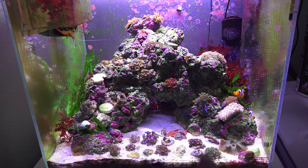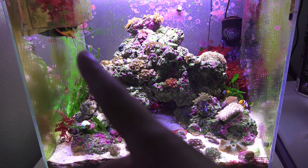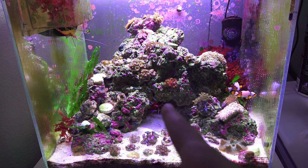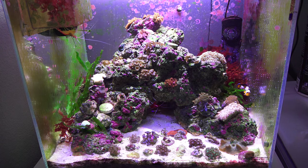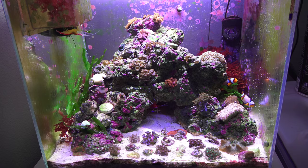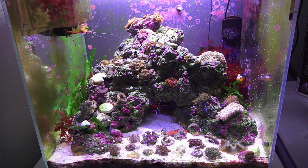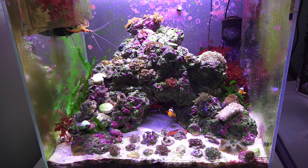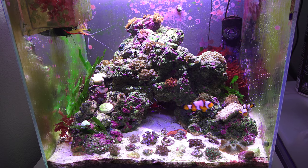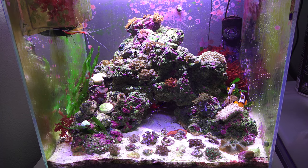Not really much change — everything's still doing its thing. That shrimp, instead of being under that rock, now likes to be under a different spot. The blenny has been chilling and roaming around but comes out during feeding time. Pretty much everything's looking pretty good — can't really complain.